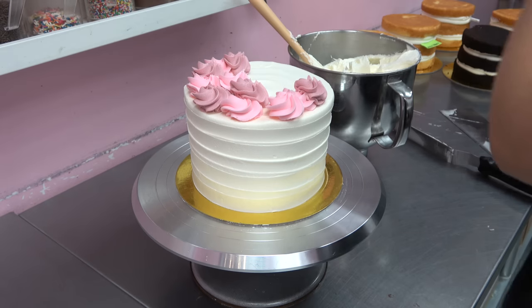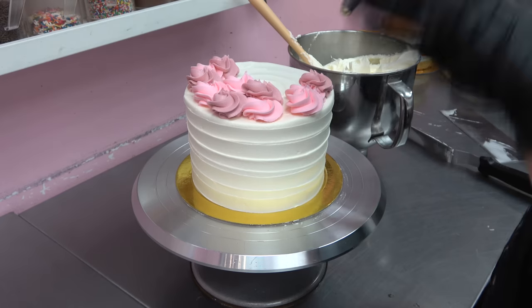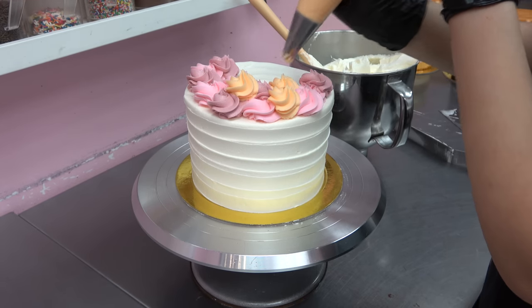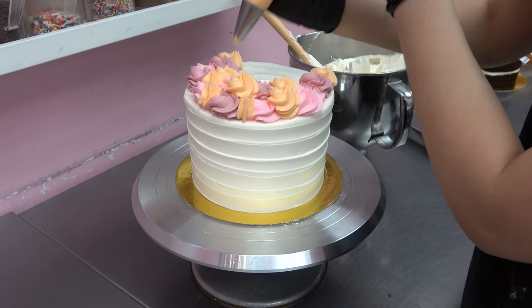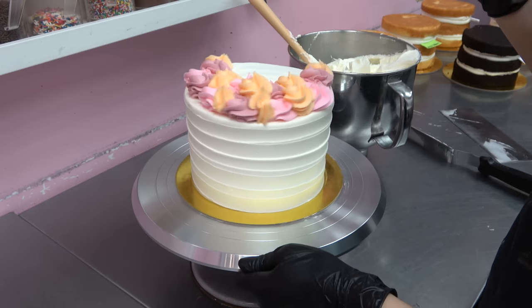I always have all the buttercreams prepared beforehand and have them sitting on a tray behind me. I used to not show that part but in some of the more recent videos I do show you guys what the workstation looks like before versus after decorating all the cakes.